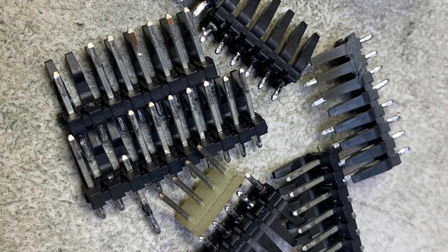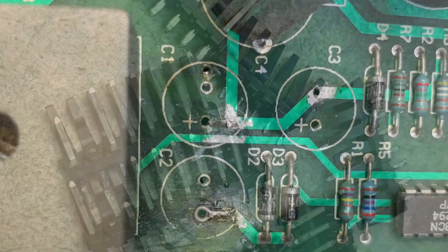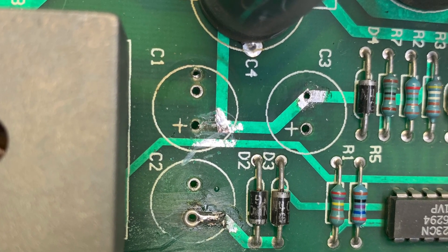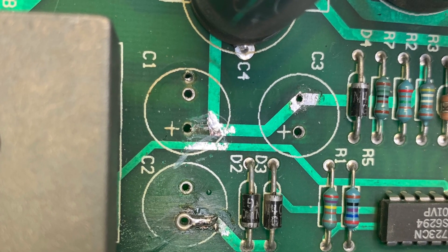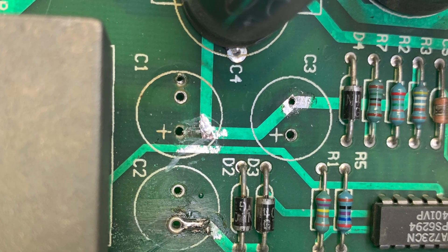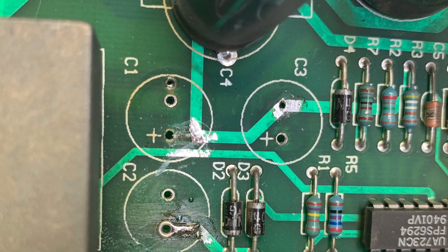First order of business was to replace these gnarly old header pins. Next up was to repair the traces at C1, C2, and C3 — you can see the trace from the negative side of C3 over to C1 is fractured, so I had to repair that. I also installed a rivet at C2 just so you can see what that looks like.